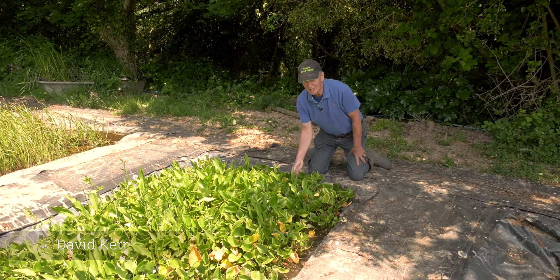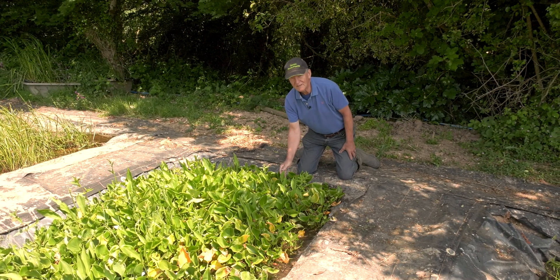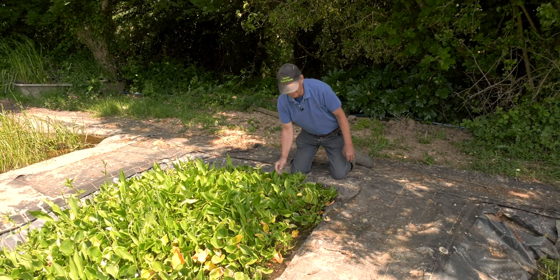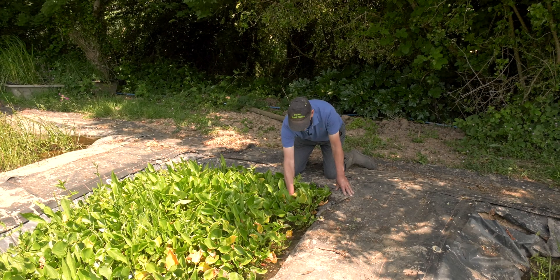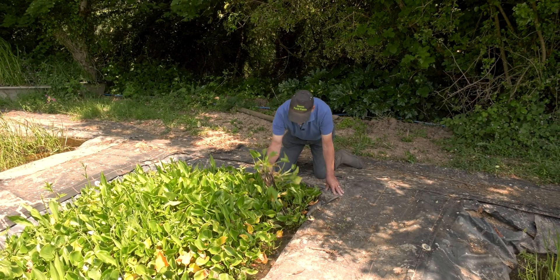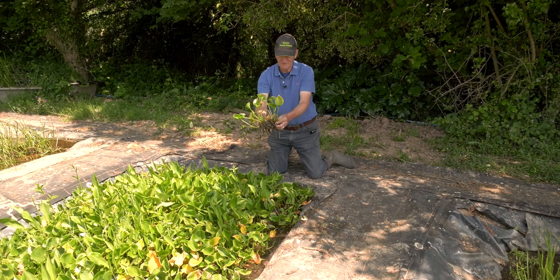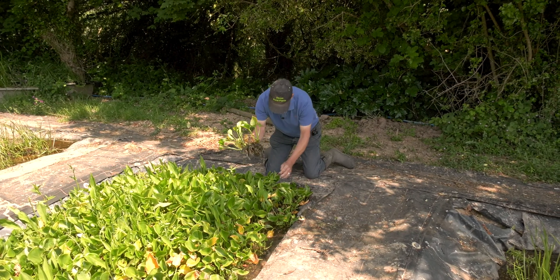This plant here is Callopalustris bog arum. It's a native plant. It grows in shallow water with a long rootstock, which I'll demonstrate now, and it just grows horizontally on these tubers — rhizomes — and it has a little white flower.